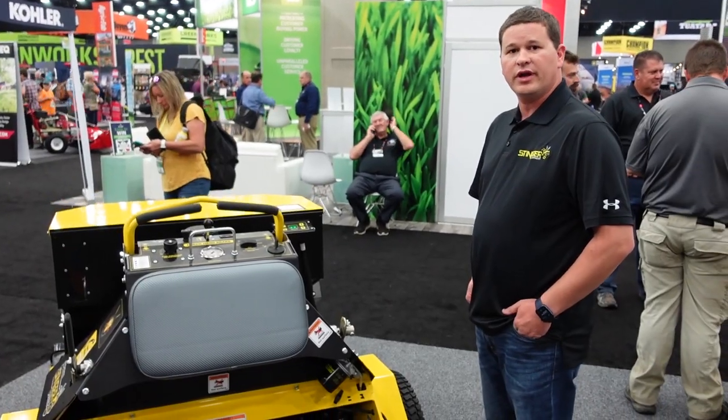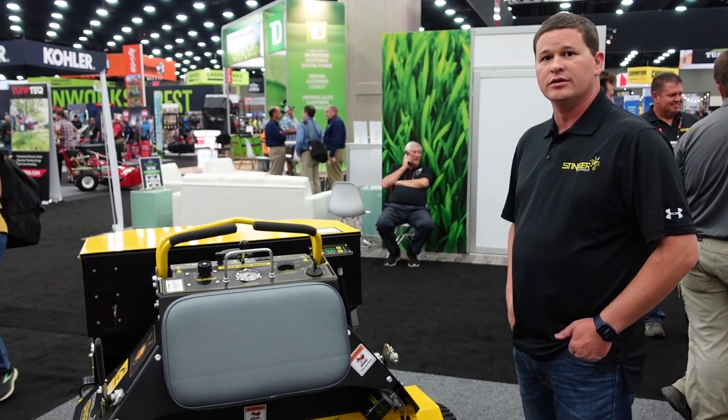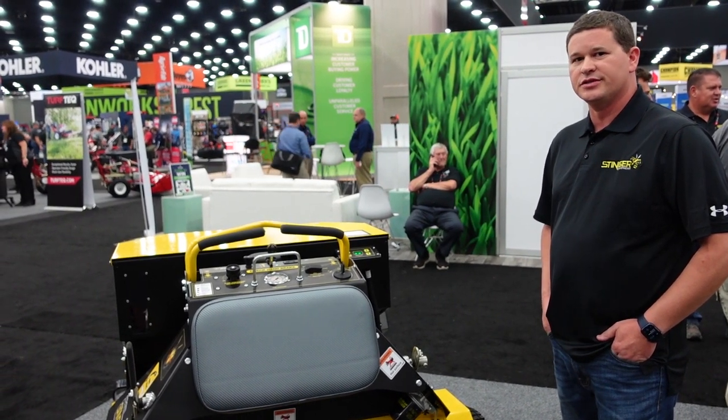Large operator platform for durability, comfort, and everything else. This unit with a seat box, you're looking at $18,750. Without the seat box, you're looking at right under $16,000.